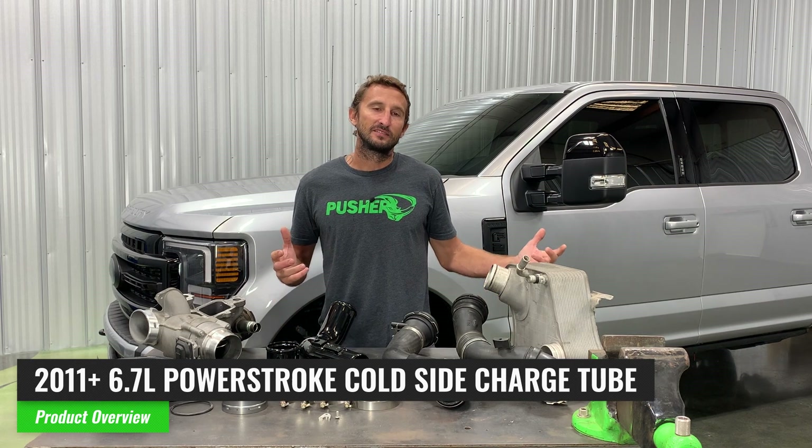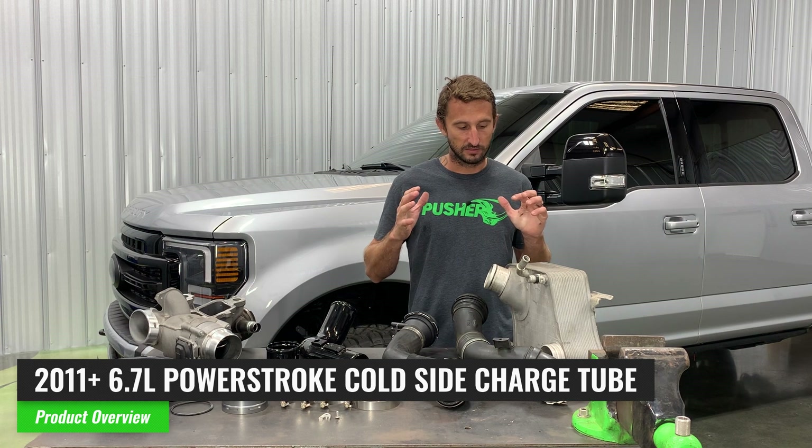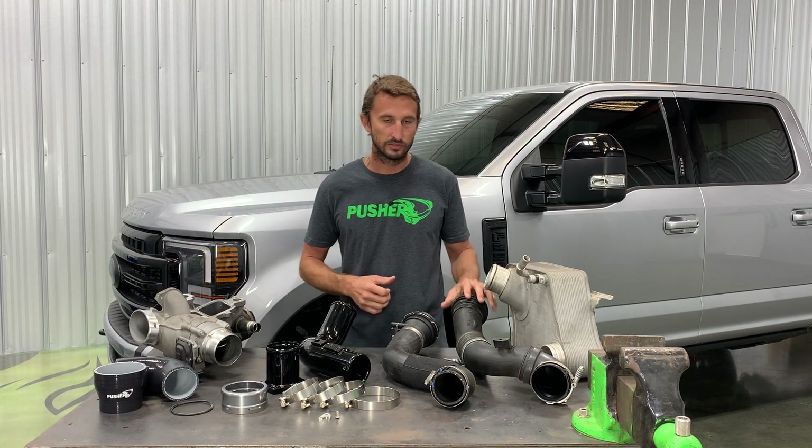Hey, welcome to Pusher TV. Today we need to talk about our problems — one problem that has plagued the 6.7 Powerstroke-equipped Ford Super Duty trucks basically since their introduction in 2011, and that is the cold side charge tube.